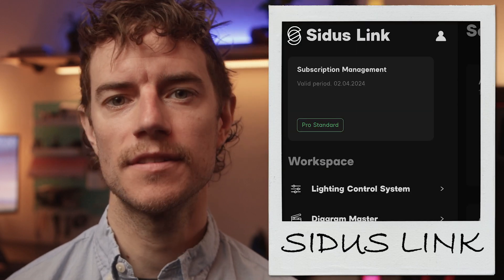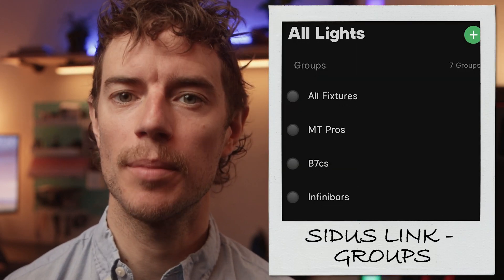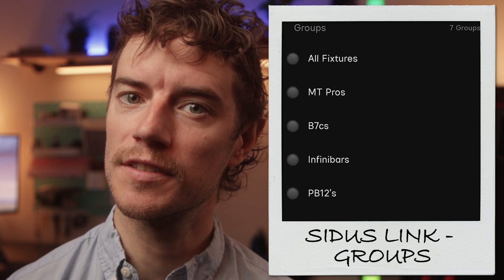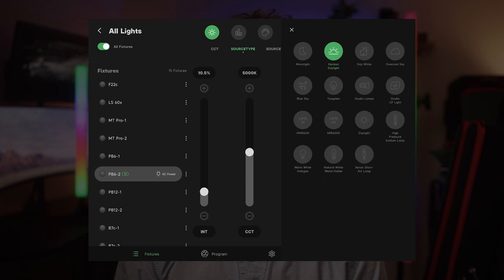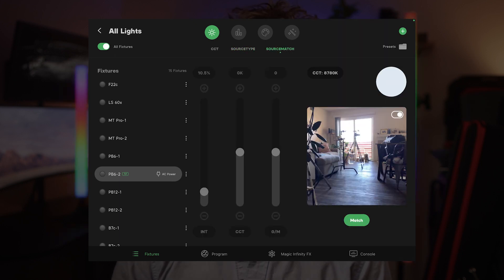One thing that made all my time on set with the bars so much easier was the Sidus Link app. Being able to group the bars and control both the two-footers and four-footers at once saved me so much time on set. This app also has some nifty features beyond just wireless control — source type is great when you know the type of light you want the bars to mimic, and source match is great when I'm on location and want my hair light or kicker light to match the overhead lights built into the location. I can point my phone anywhere, get my value, and within seconds everything looks like it fits in place.